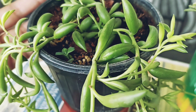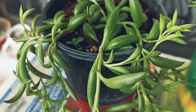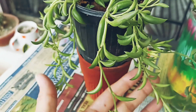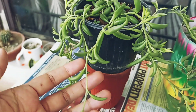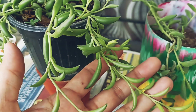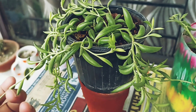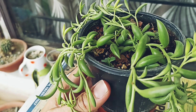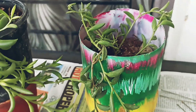The water requirement is very low. You need to water about once a week, or you can even go up to 10 days between waterings. If the leaves are healthy and plump, you don't need to water. Always check that the soil needs water before you water again.